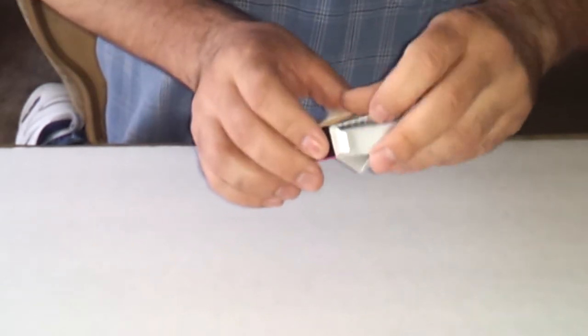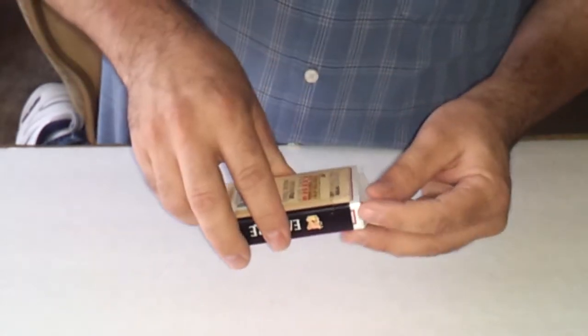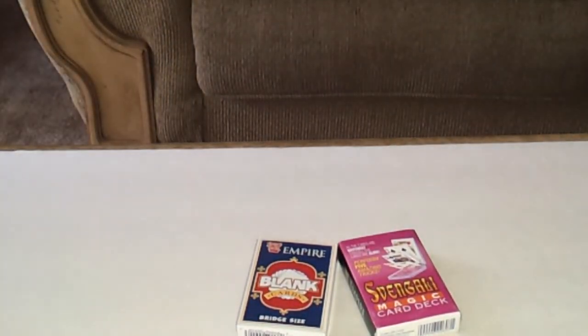The auction is for both trick decks — the Zwingali deck and the magic blank deck. I hope you liked it. Thank you so much.